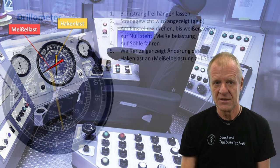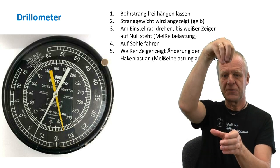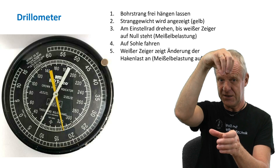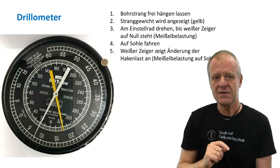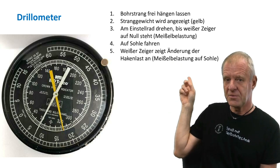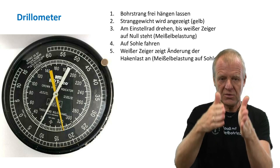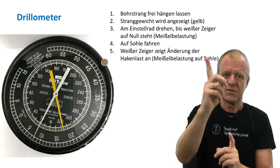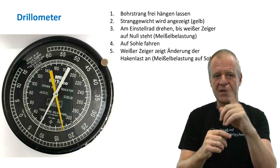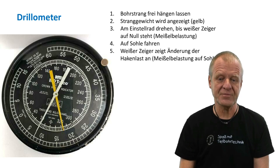So for a proper weight on bit indication, the driller first lifts the drill string off bottom so that it hangs freely in the borehole. The yellow pointer then shows the actual hook load or string weight. The driller then adjusts the golden wheel so that the white pointer indicates a zero weight on bit. When the drill string is now run down and the bit touches the bottom, the hook load will decrease while the white pointer will increase accordingly, indicating the weight on bit.